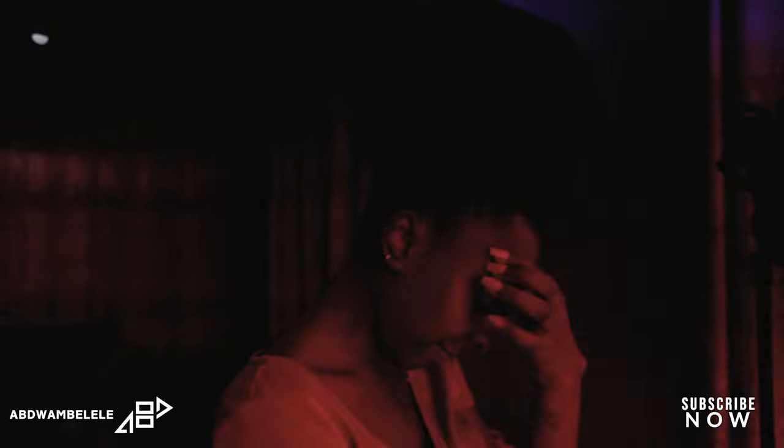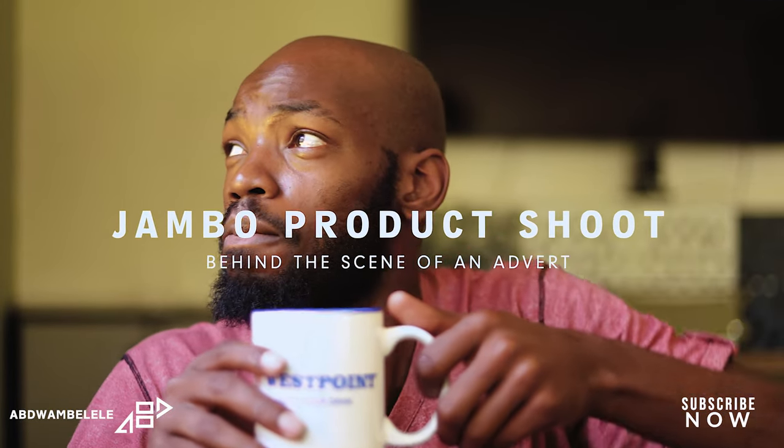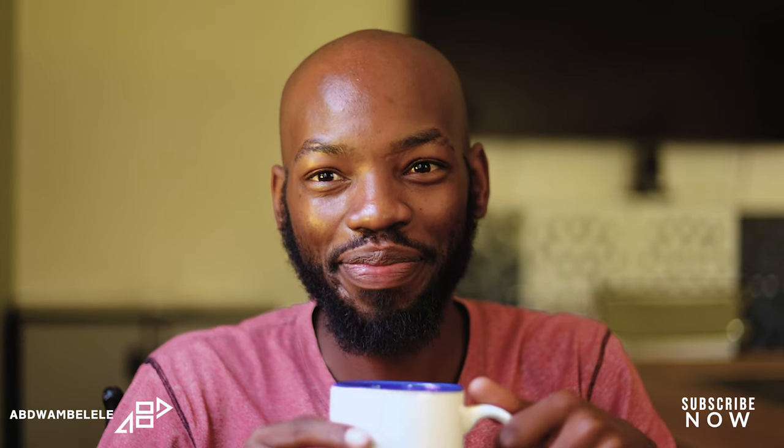Hey, so tell us what's happening around here because the neighbor just called and complained — they heard the noise from your house. It's a problem right here. Coffee, right? I like to get this stuff every time I feel my energy level is down and it's taught me to boost me up. So what's good everybody, welcome back to ABD Umbelaere vlog.